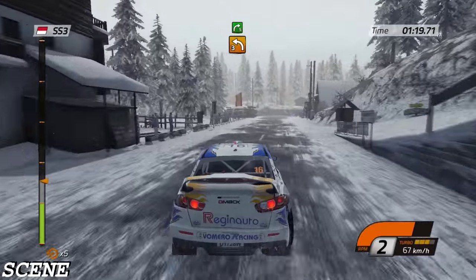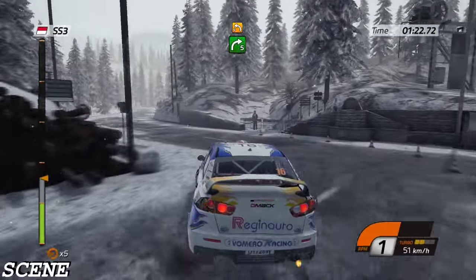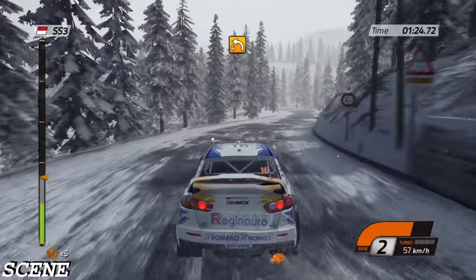Sixty, left three, don't cut, pavement. Right five, into left four, narrowed.